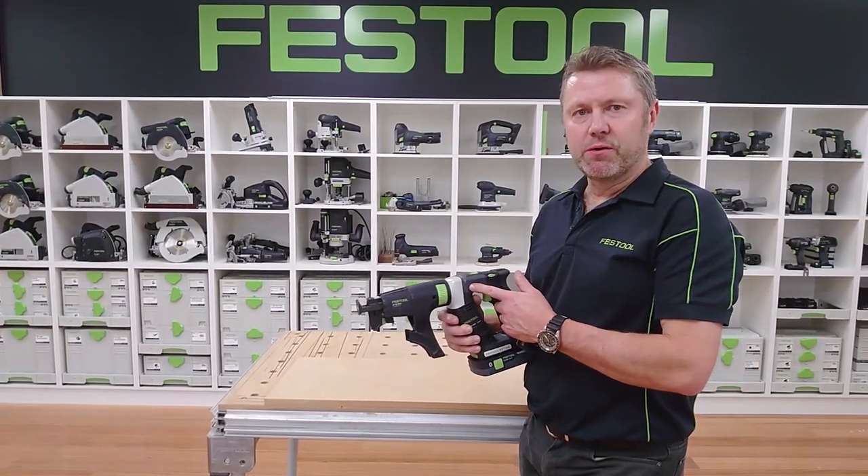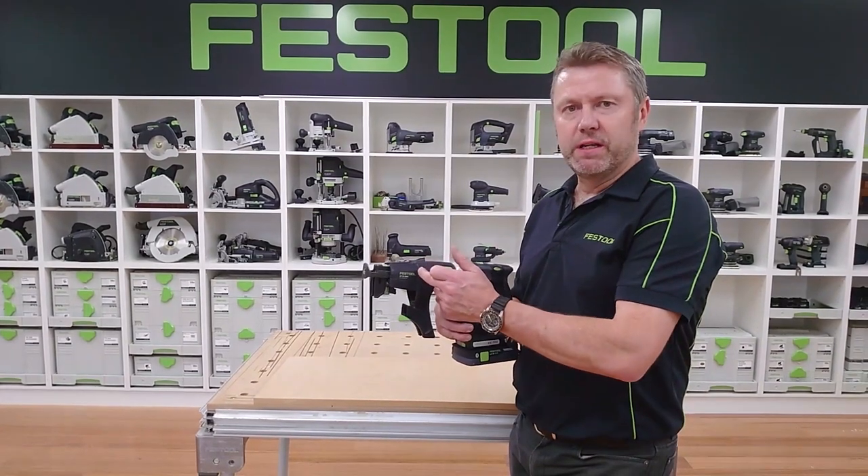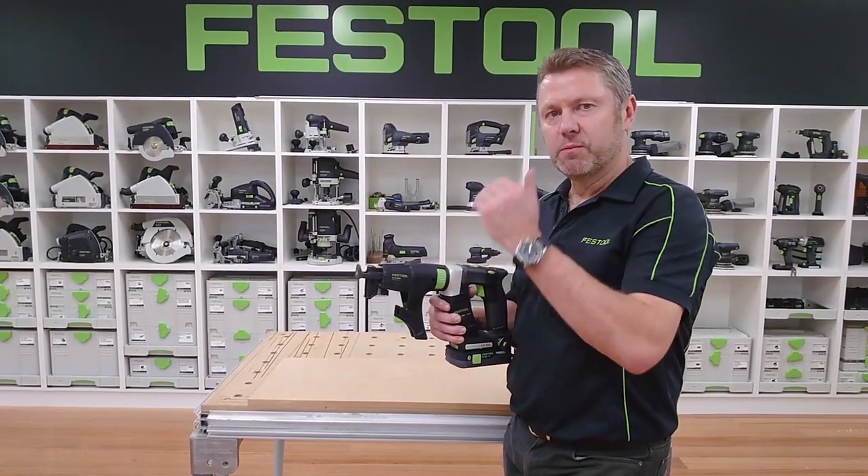G'day guys, here's a tip just on the collated screw gun. One issue with some screw guns on the market is that they do tend to clag up with plaster dust when we're doing ceilings.